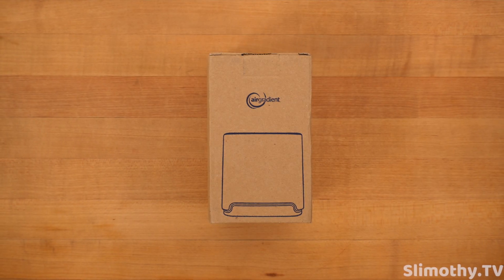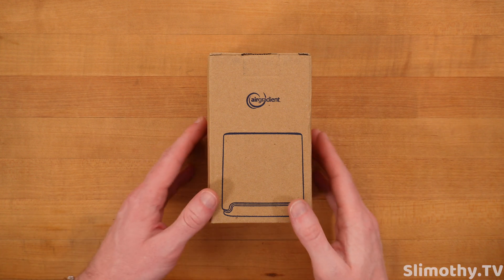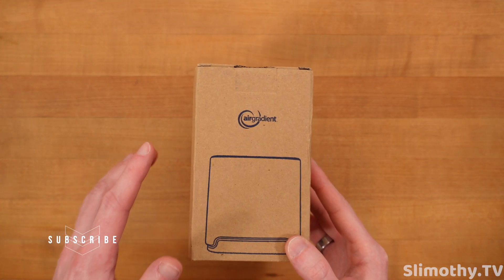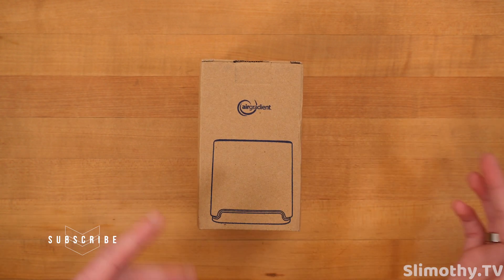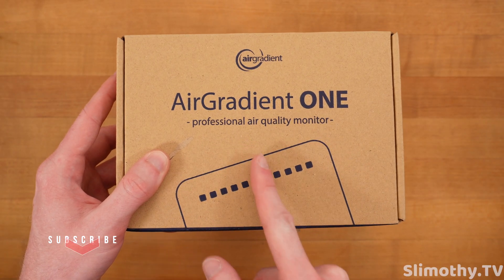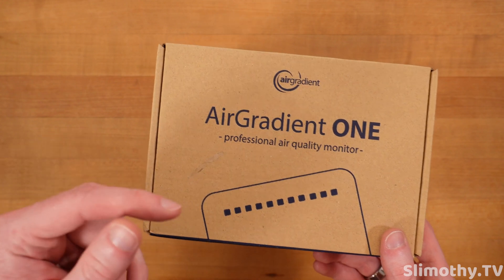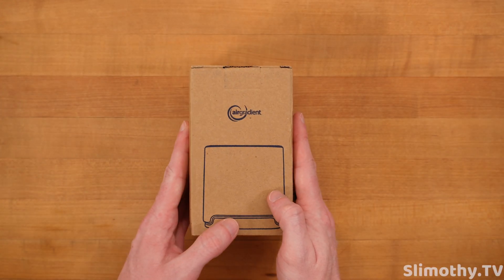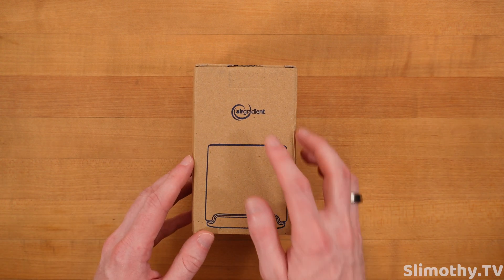Hey guys, what's up — I'm Slim and you're watching Slimothy TV. In this video we're going to be taking a look at the AirGradient outdoor air quality sensor. If you already saw our other video, we reviewed their indoor air quality sensor — that video is really cool, you're going to want to check that one out after this one, which I will have linked down below. This is their outdoor sensor, which they kindly sent out free for review, so big thank you and shout out to AirGradient.